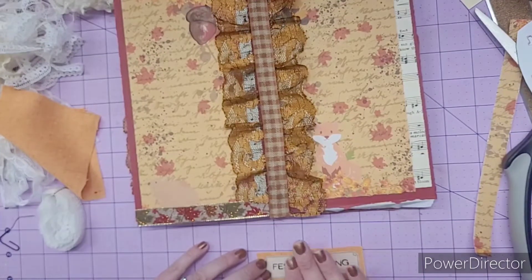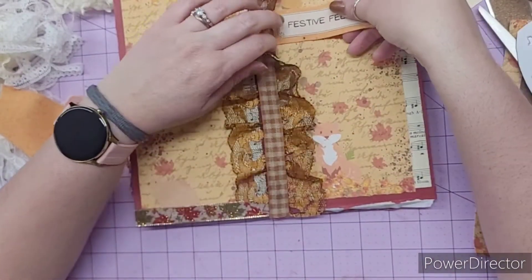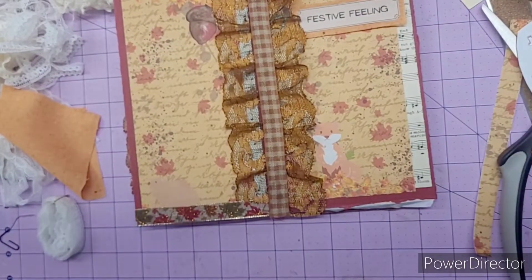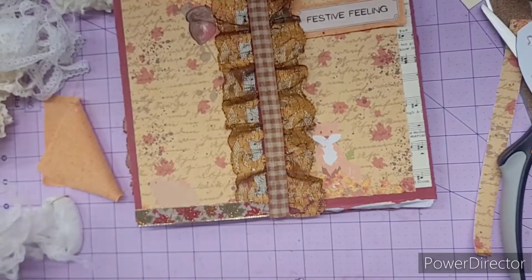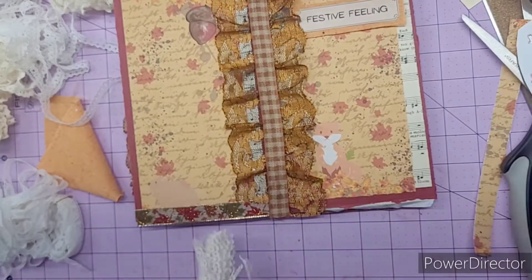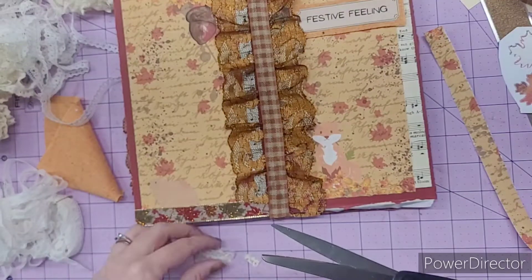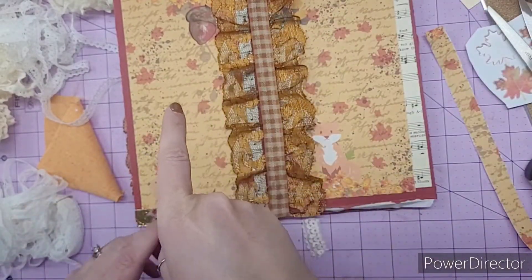I think it all came together pretty well though. So there's that. And we'll put it right about there. Now should we use some little lace? I didn't use any lace — I just used some of my different ribbons that I had gotten. I think that is super cute. So let's glue this down.